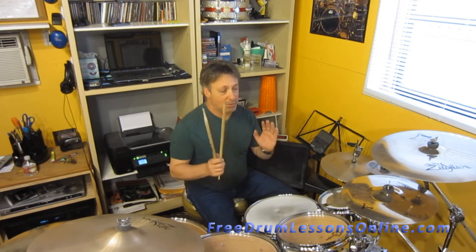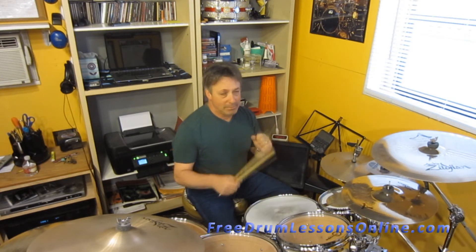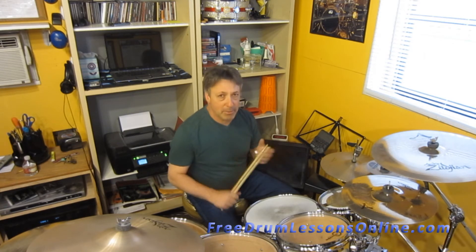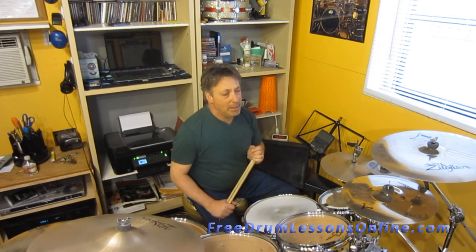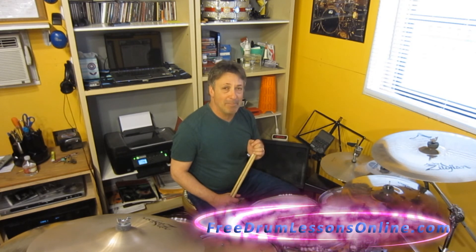So there you have it. We took three beats and got a little creative with it. Hope this works out for you. Just keep messing with it — it's going to come together, I promise you. So I'm Barry Birmingham for FreeDrumLessonsOnline.com. Hope to see you soon. Alright, bye.